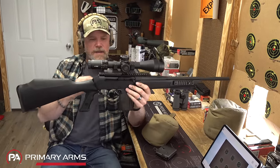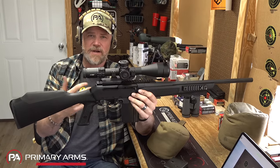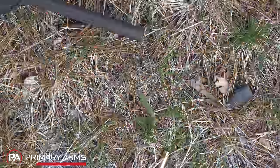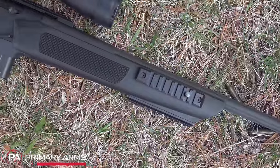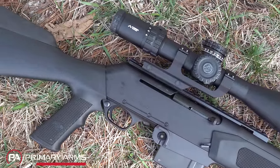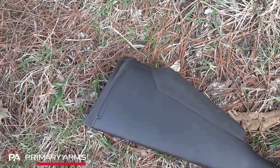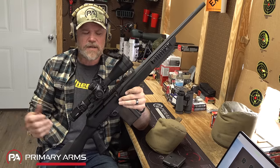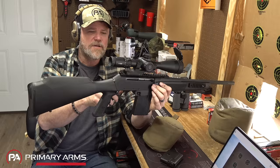This gun had kind of a following, but it didn't gain wide market acceptance - I think primarily because of cost. These things were really expensive when they came out in the early 2000s, and that drove a lot of people away. The folks that I've read about online who own them seem to really like them. FN made a very bold claim back in the day - they said these were guaranteed MOA accurate with match ammunition. I've never really seen that; occasionally you'll get an MOA group out of it, but it's typically a 1.5-inch-ish gun with match ammunition.